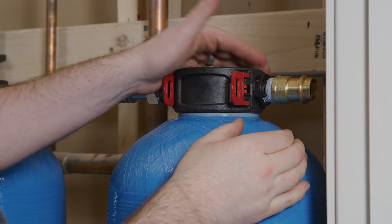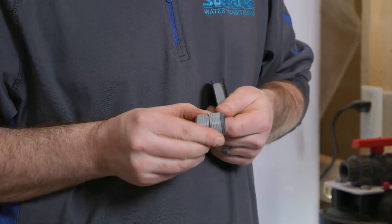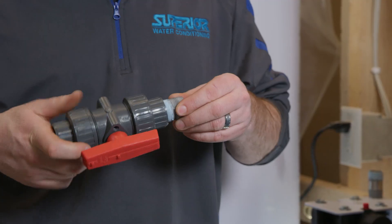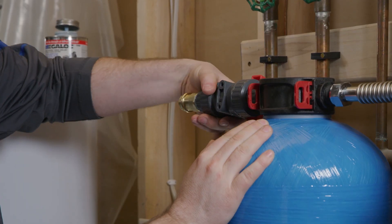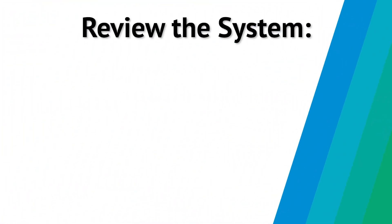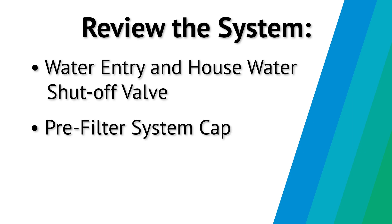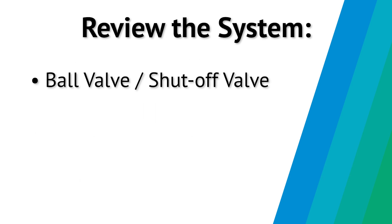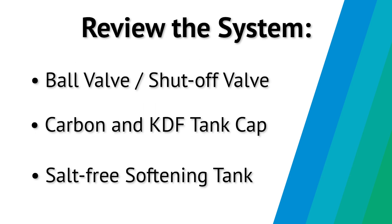Now it's time to install the system ball valve or shut-off valve. Prepare the ball valve adapters in the same manner as the inlet outlet nipple adapters from the pre-filter and second system tank by adding teflon tape and plumber's putty. Attach the ball valve to the inlet side of the first system tank. Review the system and ensure it has been assembled in the correct order: water entry and house water shut-off valve, pre-filter system cap, flex connector if possible or additional piping, ball valve or shut-off valve, carbon and KDF tank cap, salt-free softening tank.